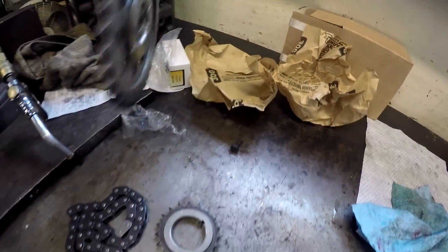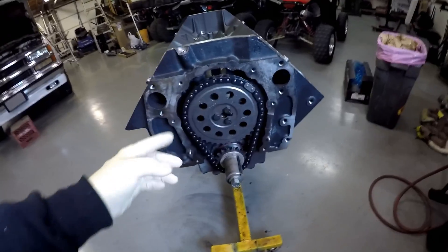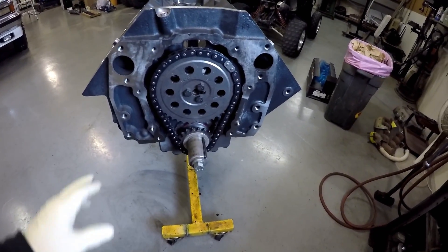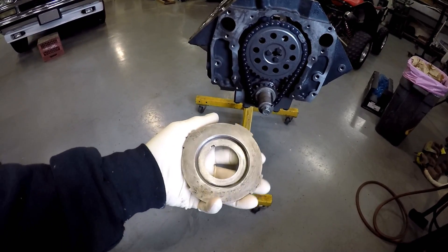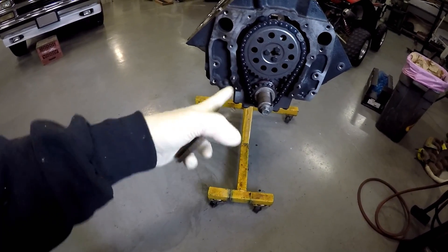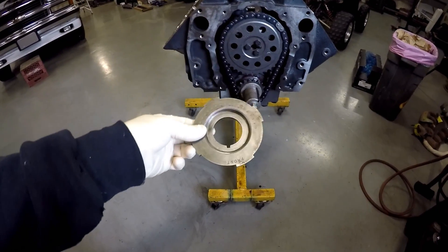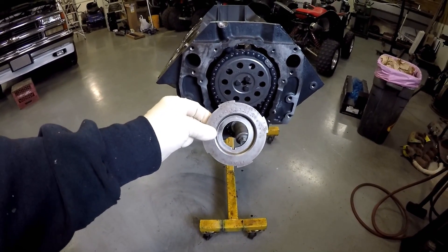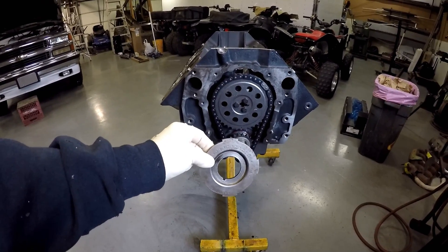Crank gear, cam gear. I'm going to put the timing chain on. Also got to install this trigger wheel — this has a crank sensor that goes in the timing chain cover. You also got to install this on the crankshaft as well. So get that put on, then I'm going to go ahead and put the cover on.